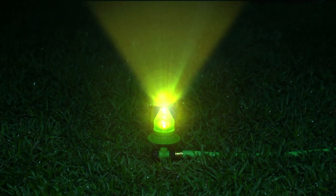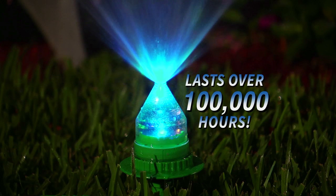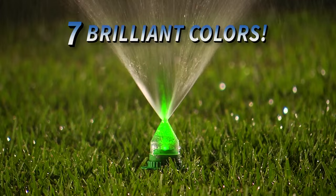The secret is water, literally. Water from your garden hose creates hydraulic power that activates the ultra-bright LEDs to give you over 100,000 hours of bright, colorful light. Waterbrite's seven brilliant colors fade from one to another.